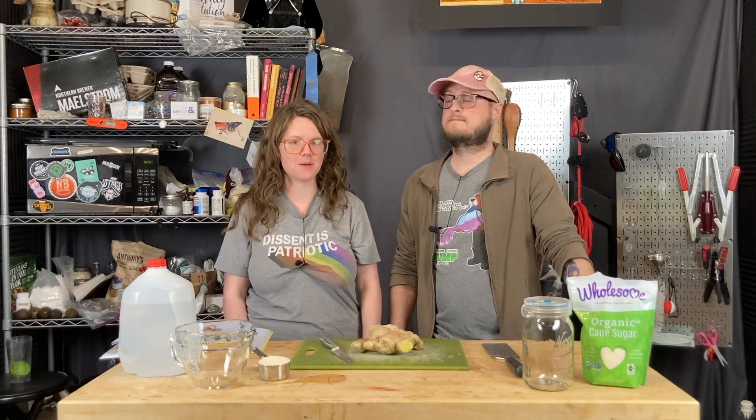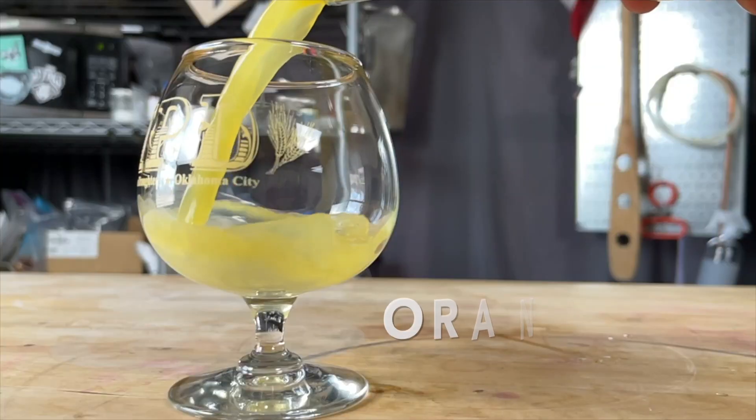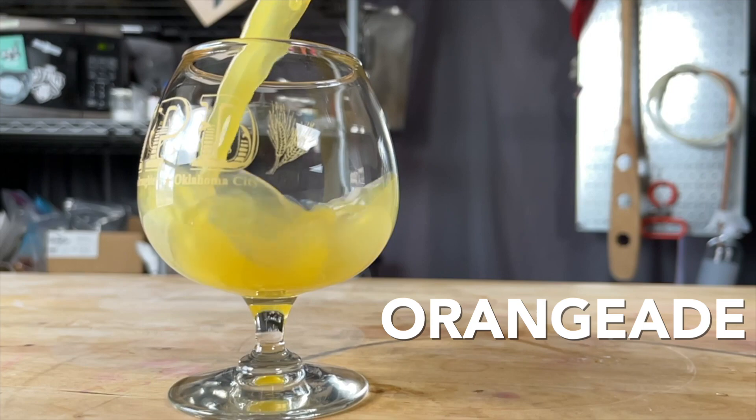This month on Doin' the Most, it's dry January where we make fermented sodas, and on this episode we're making Orange Aid with a ginger bug.